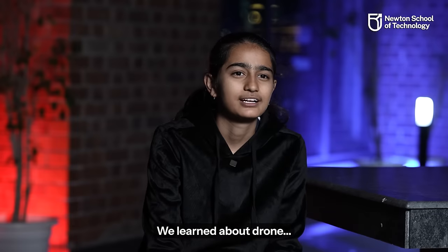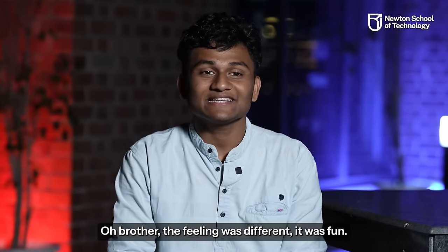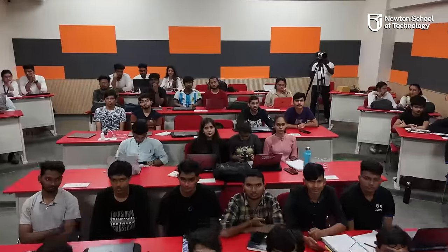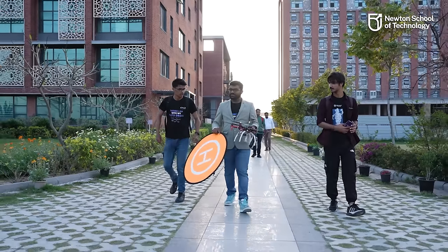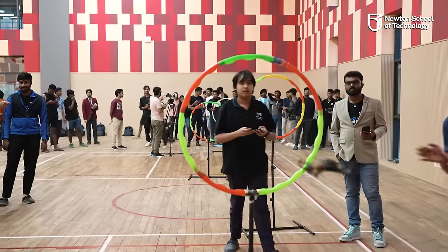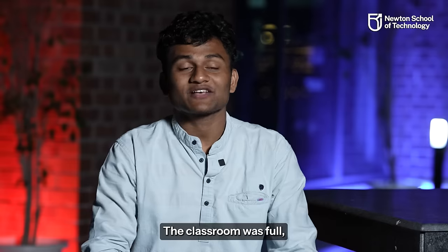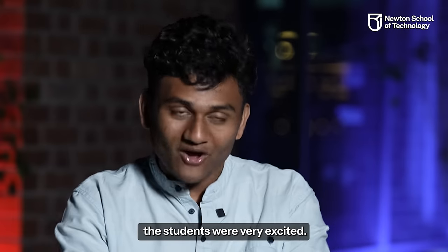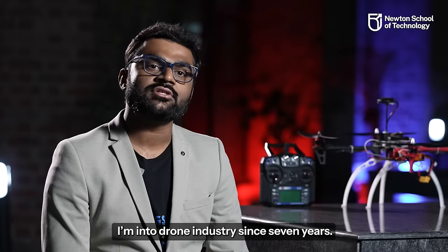I learned about the drone — what it does and how it does it. We were very excited. It was different. It was fun. The classroom was full, the kids were very excited. I'm Dhruvind Dhodia, a DGCA certified drone pilot. I've been in the drone industry for 7 years.